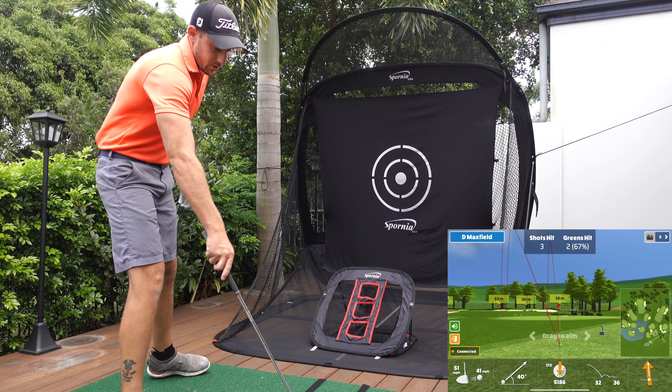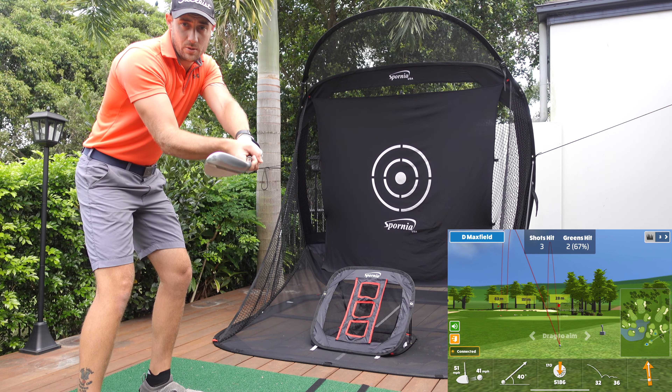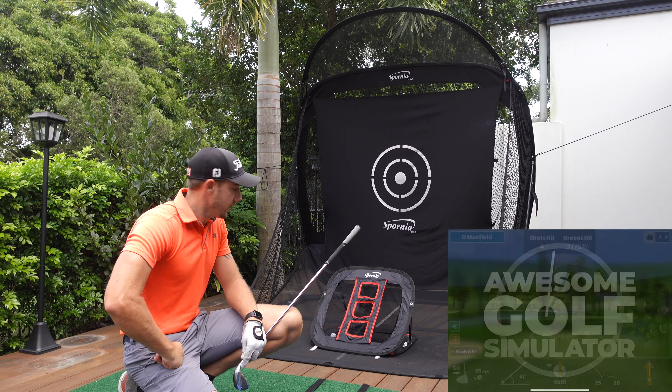I'm going to start with the net. If you haven't already, make sure you check out my full review of the Spornia net. There are a couple of common questions people have raised — such as about hitting wedges at full height — so let's get into that.